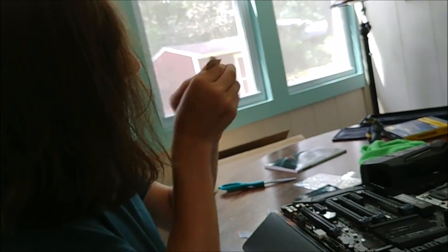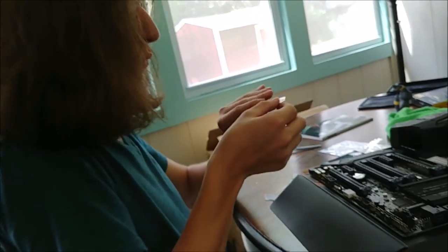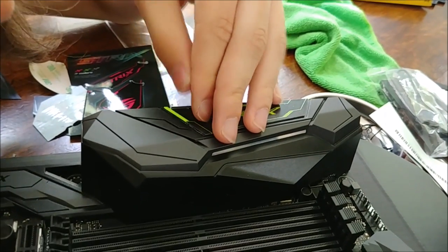My question for Asus is: why pink, green, and white? Why not red, green, and blue, and then silver? Just leave it — I don't think anybody's going to notice.